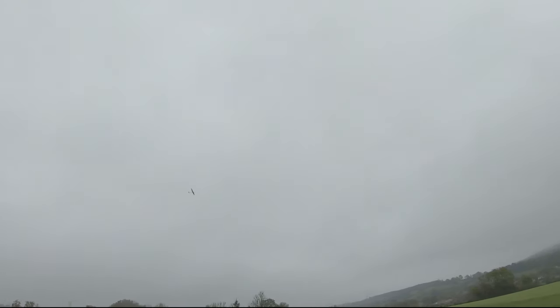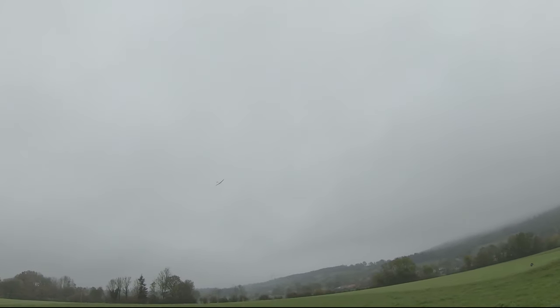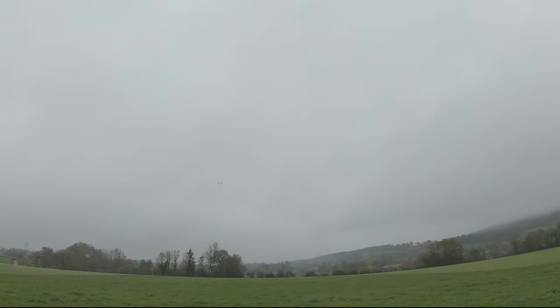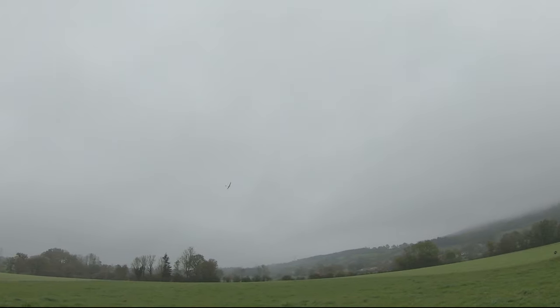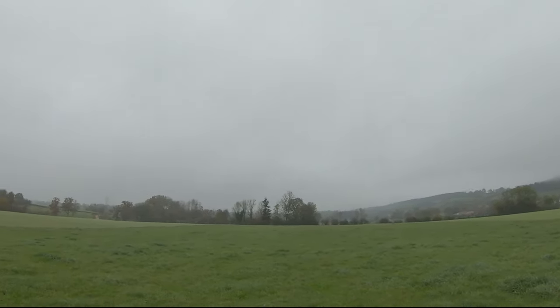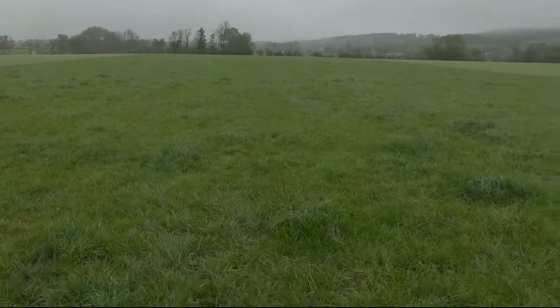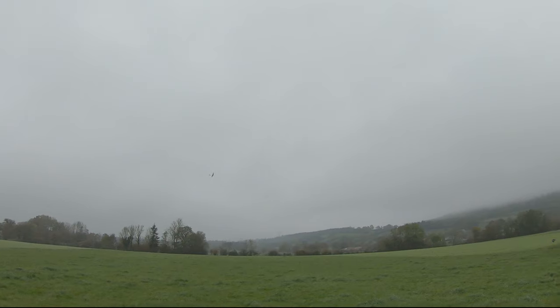Whoa, little stall — this glider stalls so easily compared to F3K, even in turns. It's crazy. The wingspan is so big, it's really not what I'm used to. I don't have an altimeter inside right now because I'm tuning it, so I want to be able to use the motor when I want to.